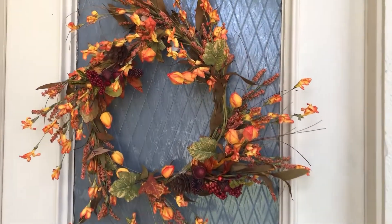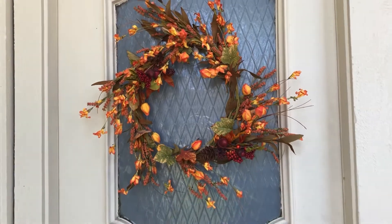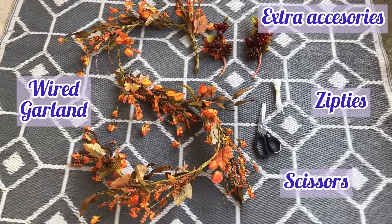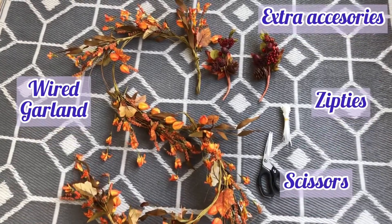Hi everyone! I'm going to show you how to make this easy, beautiful fall wreath in less than five minutes. All you need are scissors, zip ties (clear or black), a garland, and two accessories if you want to add them.